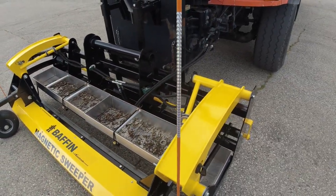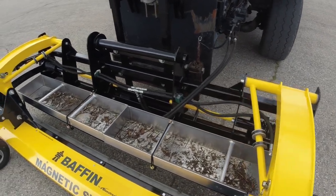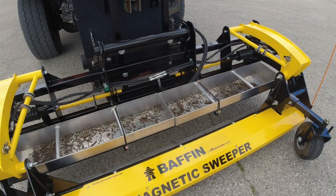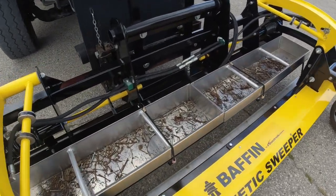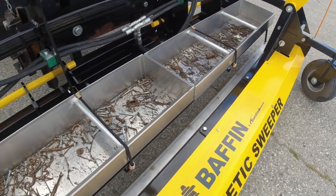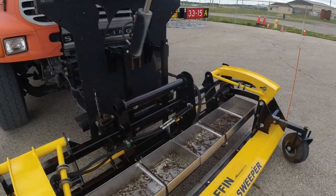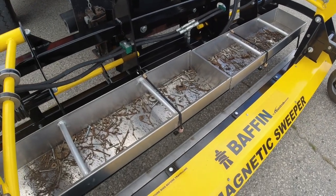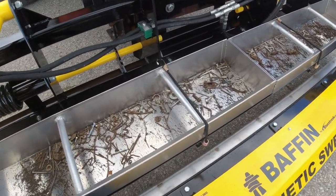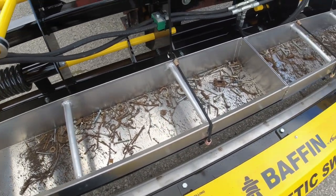We designed this system to be superior to any other commercial truck magnets on the market. This is important because when a magnet has a bunch of metal on it, it loses power for every piece that's there. If you're driving down a highway and you can only do one exit before the magnet is completely covered in metal, it's pretty inefficient because as that magnet gets full you're going to be losing power.